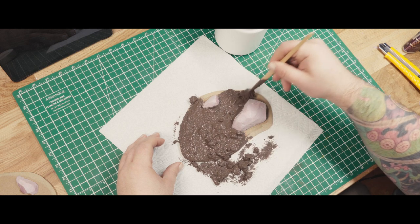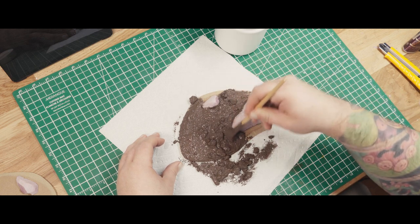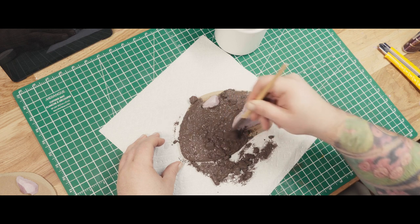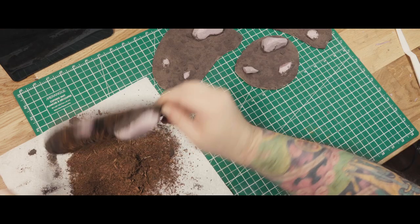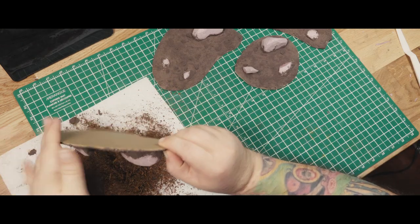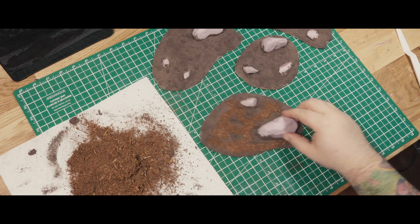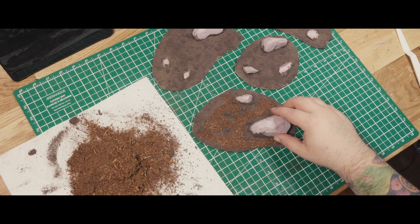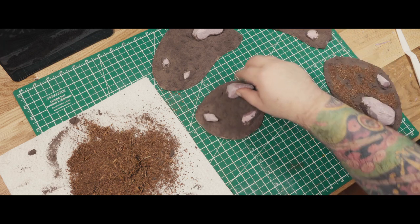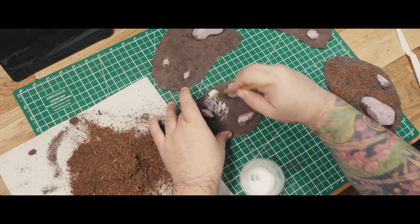I made this basing paste from drywall compound, paint, and sand a while ago. It's partially dried, which is where those huge chunks come from that I'm scraping off and throwing away. I also added a little bit of cocoa fiber — I think that means coconut husks that are shredded. You can buy it in compressed bales from pet stores; it's for reptile terrariums. One bale will probably last you your entire hobby lifetime.